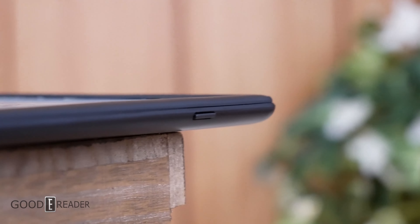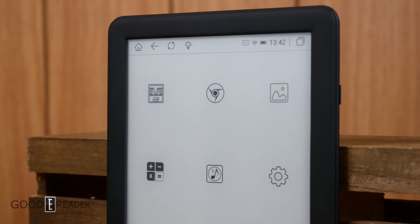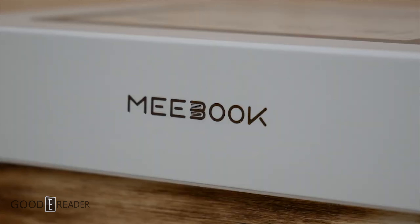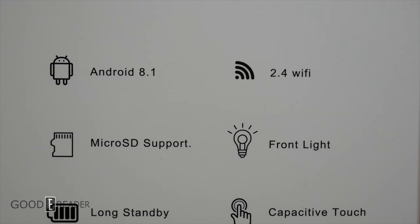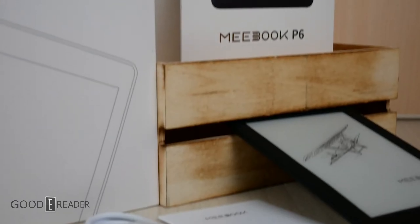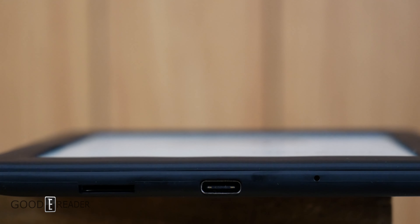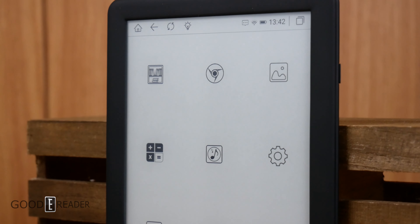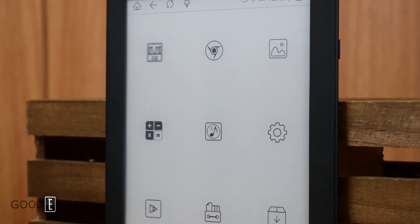But it's not too basic. In fact, beneath its surface, it's running a 300ppi screen, 28 LEDs, and a quad-core processor. Most notably, out of pretty much any other feature, is that it has an SD card slot, which is something that manufacturers just simply don't do anymore. It's also fully loaded with various applications, and of course, Google Play. So let's dive into this sub-$190 bargain eReader, starting with the UI.